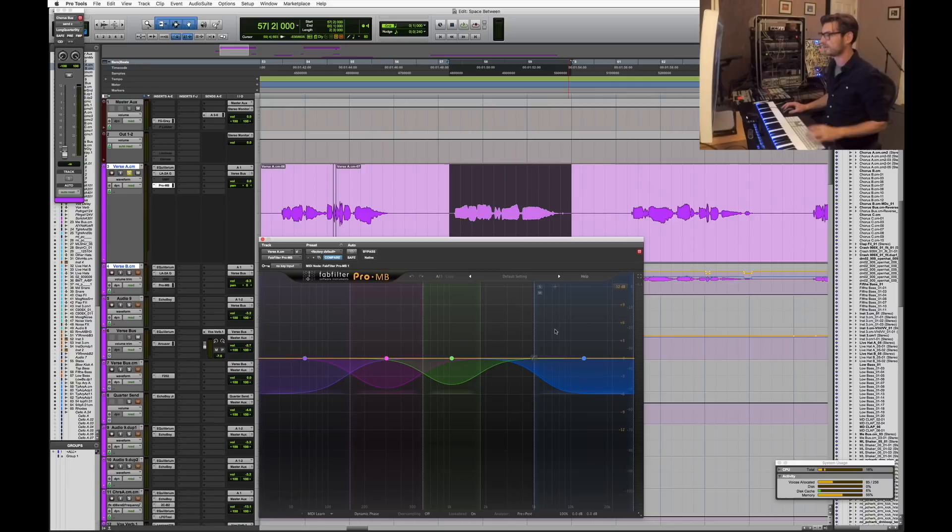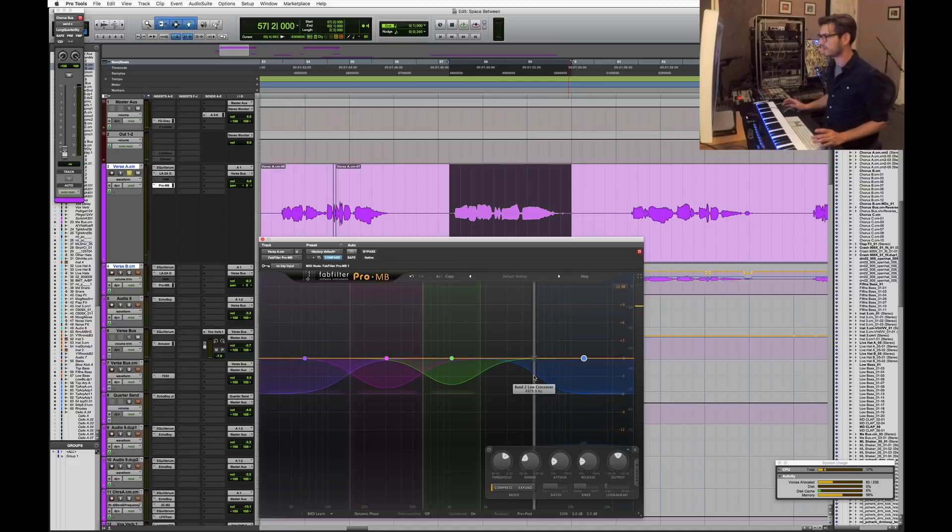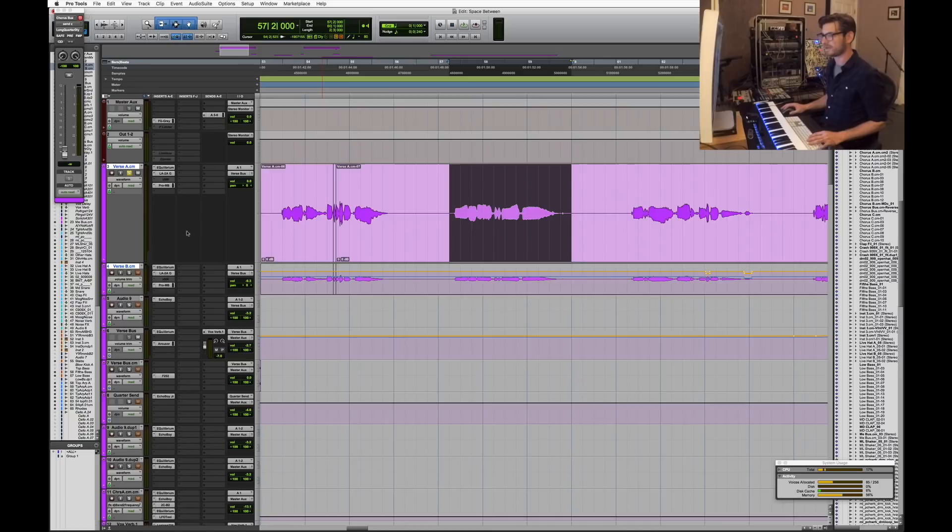The other thing I'm doing with the Pro-MB is using it as a de-esser. Starting at about 5k, anytime she gets a little too sibilant it just pushes her down. This is just my way of not needing a separate de-esser plugin — the multiband compressor is functioning as exactly the same thing, and it's a very effective way to get a lot of mileage out of one plugin.